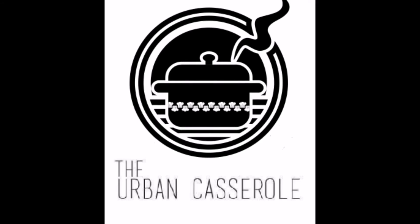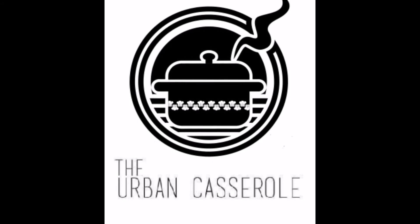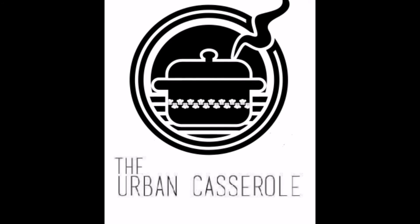Good day everyone and welcome to the Urban Casserole. Before we start, don't forget to share, like and subscribe to the channel.